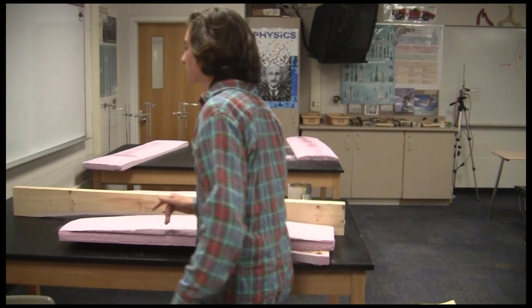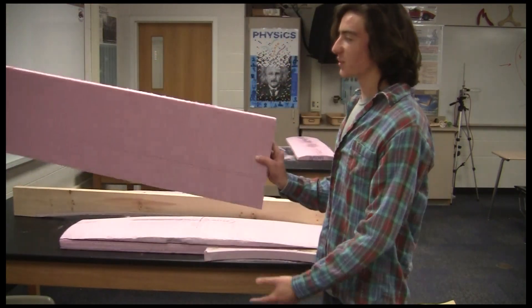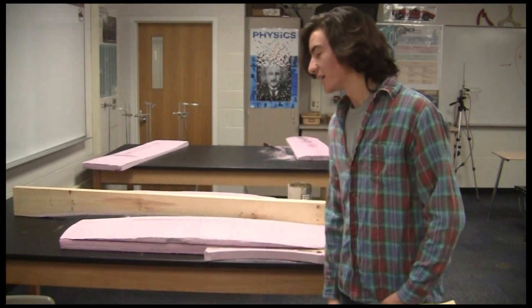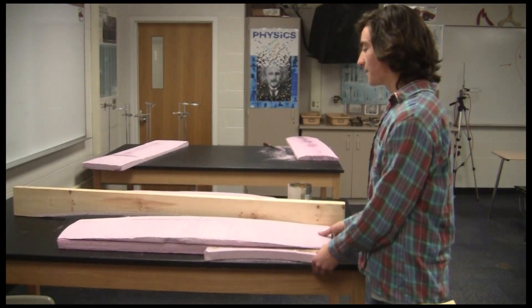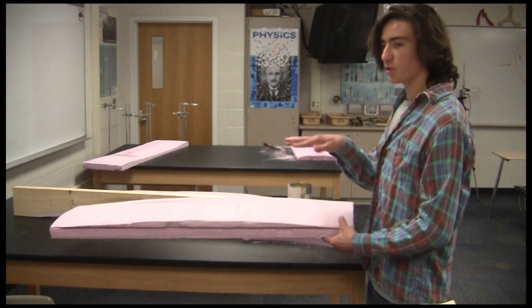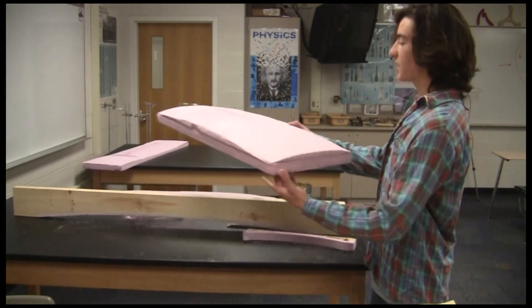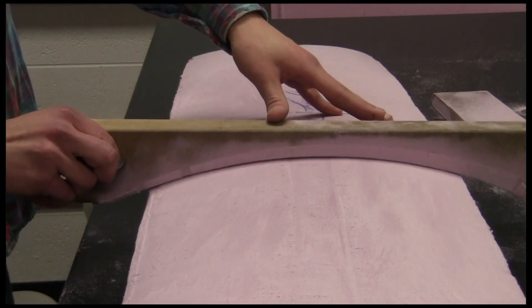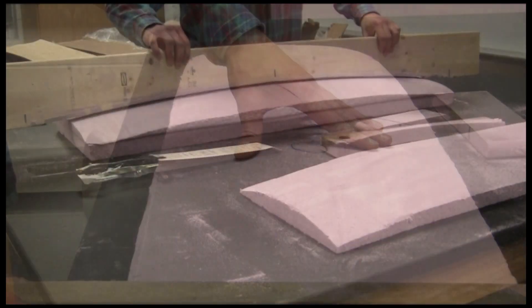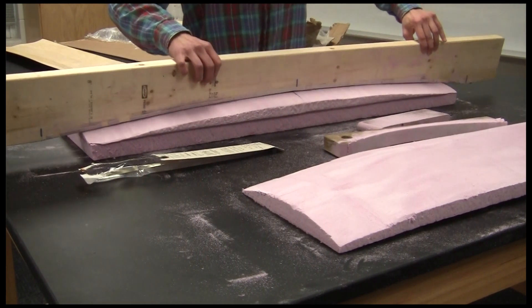We started with squared-off R20 insulation foam — just the pink stuff you'd find just about anywhere. We used sandpaper and Shinto rasps to form our molds. There are two axes of curvature we went with: concave, which is the short way across the board, which we used a short mold for; and then long-ways curvature — rocker.